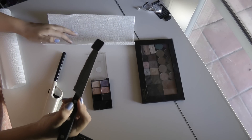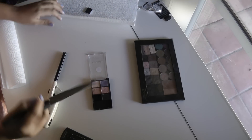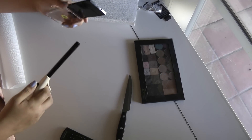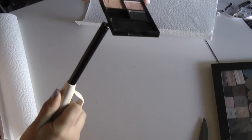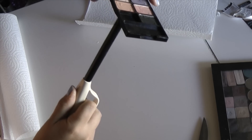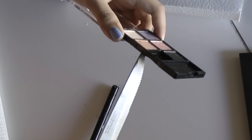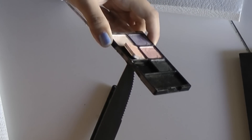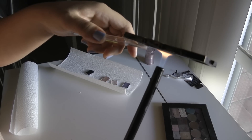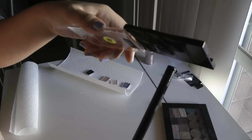So now that you've done that, go ahead and put it on your little paper towel. Just like that — easy peasy. So I'm going to go ahead and go through the rest of them. This is just melting the glue that is holding those pans in here.